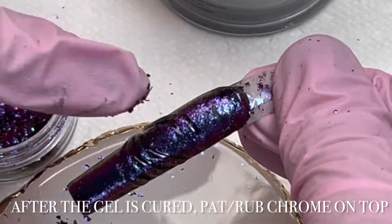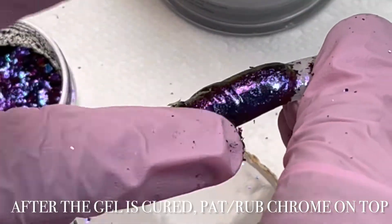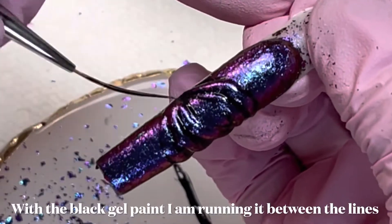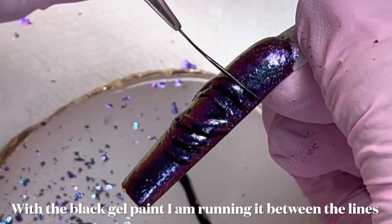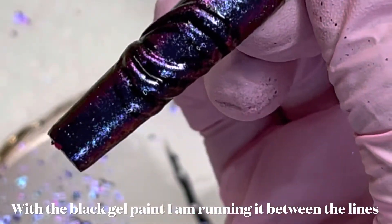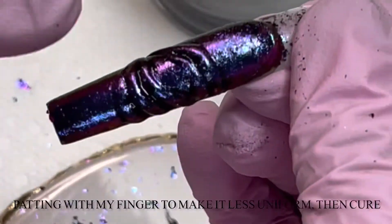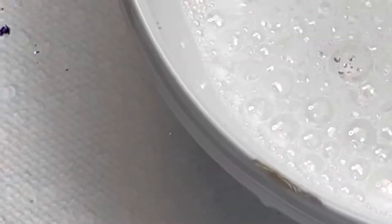Once you've finished your whole design and fully cured it, you're gonna pat and rub on more chrome. Then we're gonna go in with a Glitter Bells black gel and their 20mm liner brush, going in between the grooves to add a little more depth. Sorry, the camera was shaking — I was trying to make this video fast. You really don't need precision with this design. I padded the lines to smooth them out and give it a different look.